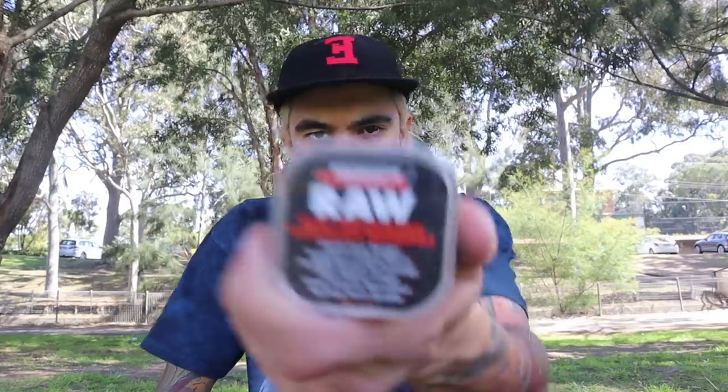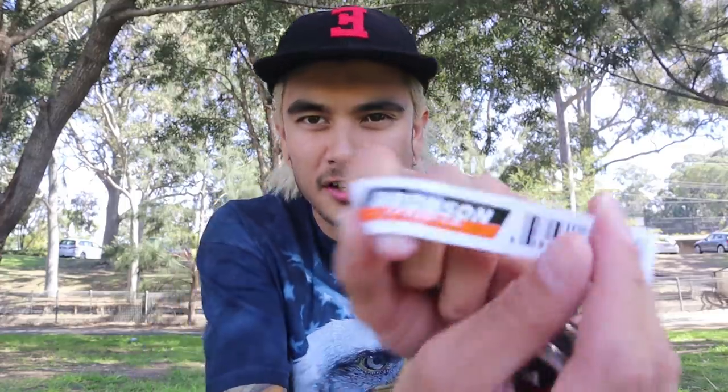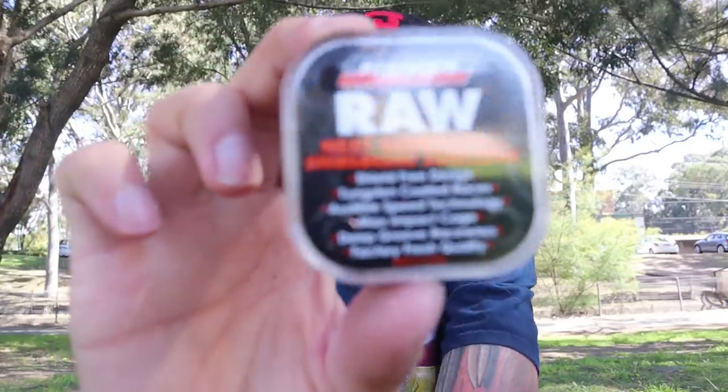I didn't bring a tripod today so I'm just setting my camera on top of this wooden tap thing - hope it doesn't fall. So yeah, Bronson Raws - they look pretty interesting. Here's an unboxing. I don't have a blade to open it with so let's hope I can open this thing. Got a little sticker I can put on my work trolley maybe. Bronson Raw - next gen shieldless bearings, shield-free design, tungsten coated racers, audible speed technology, max impact cage, deep groove raceways, factory fresh quality, made in China.